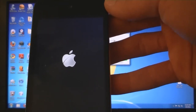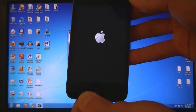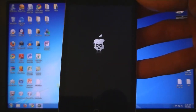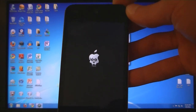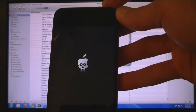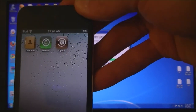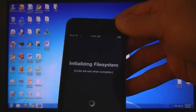Then the device will restart. And as you can see, Cydia is installed and your device is now jailbroken.